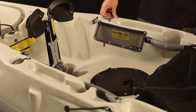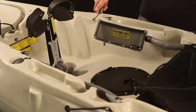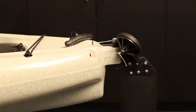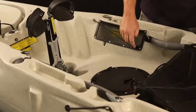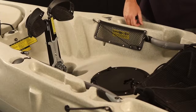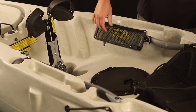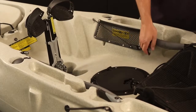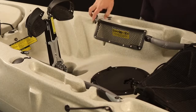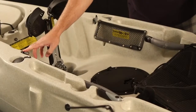Your kayak has a rudder. To deploy it, pull the handle down. Once it's down, always cleat it in the cleat that's in the cockpit — this is really important. On tandem kayaks, you're going to have two of everything: two down lines, two up lines, and two handles. Whenever you're coming back to the beach, you'll release the cleat, pull the up line, and the rudder will be back up on the deck.